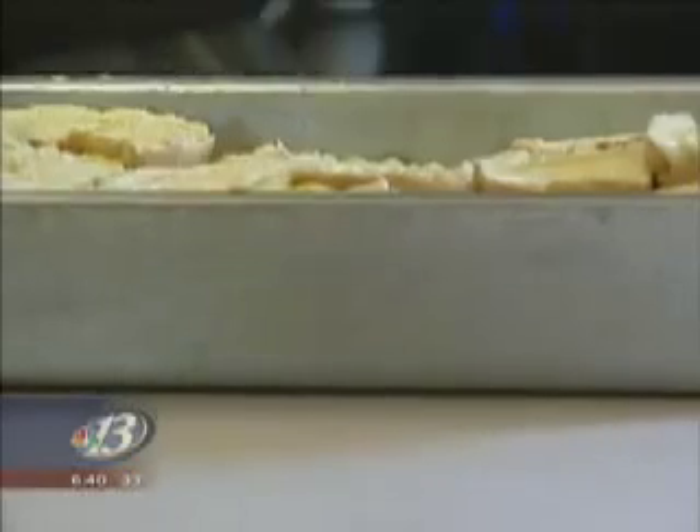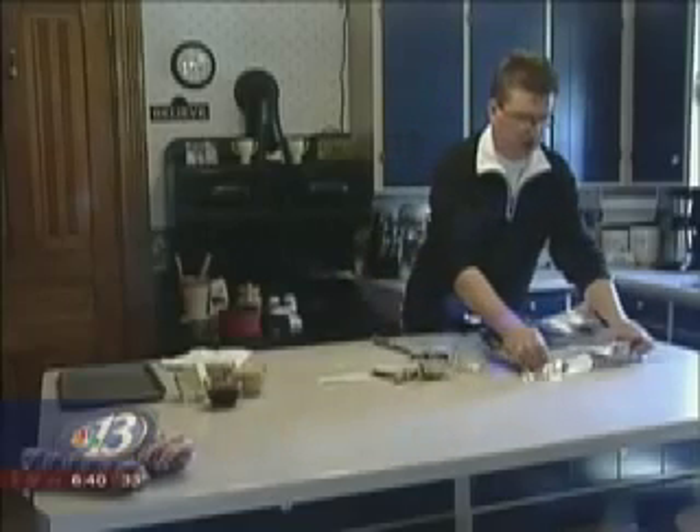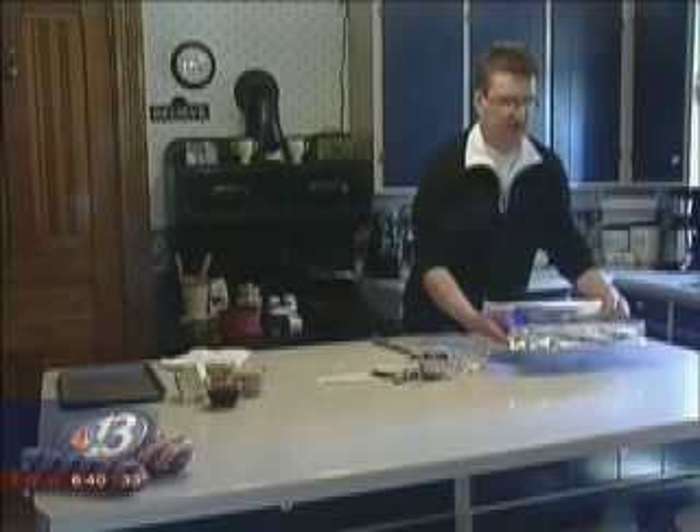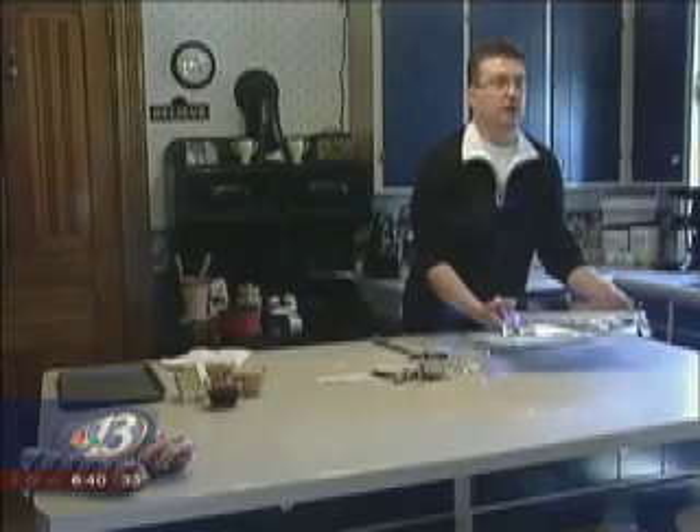Then after you're done with this step, take a piece of aluminum foil and cover it, and then place this in the refrigerator overnight.